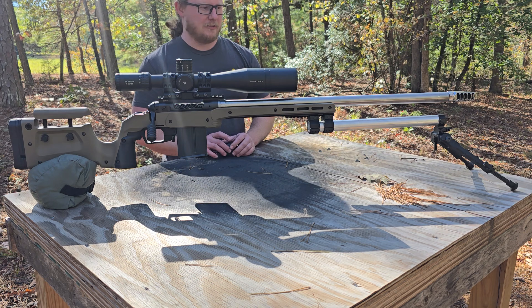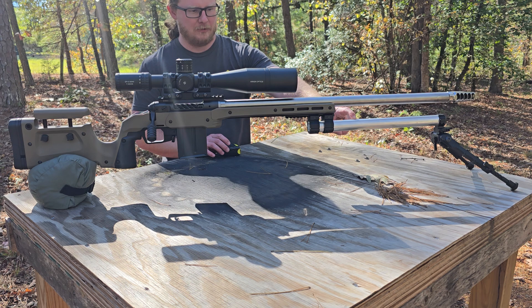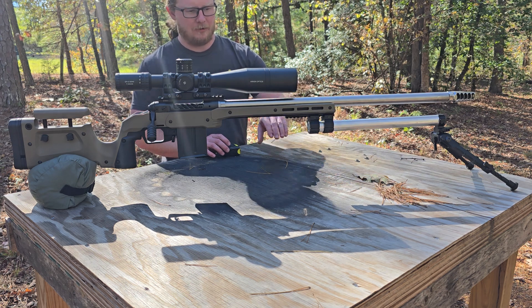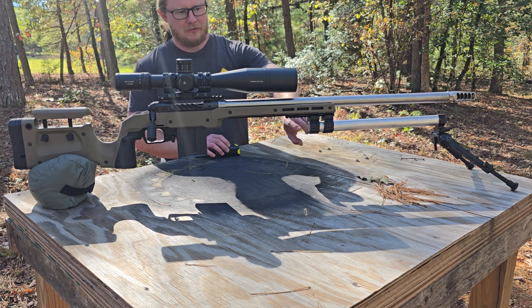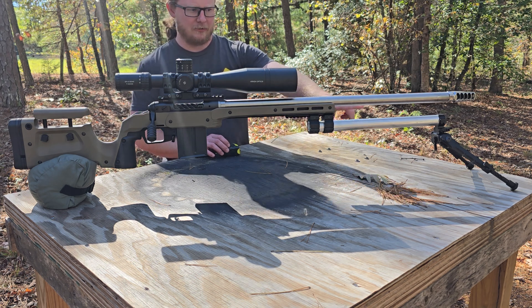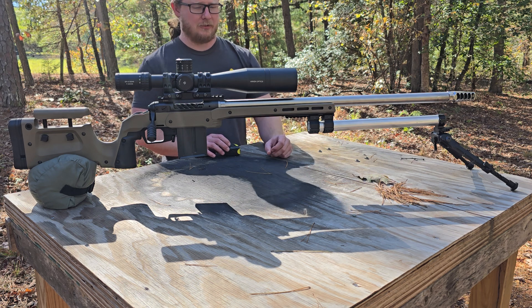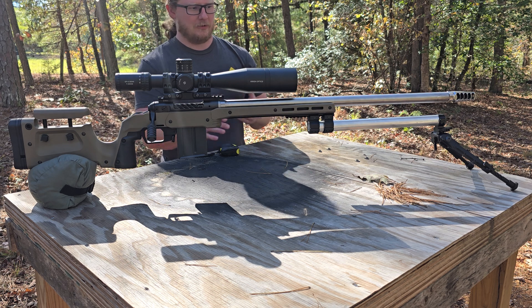I decided to come up with my own setup. This is a 30-millimeter aluminum tube — not a lightweight tube. The outside diameter is 30mm, the inside diameter is 20mm, so the wall thickness is 5mm. It's extremely rigid even though it still doesn't weigh very much.